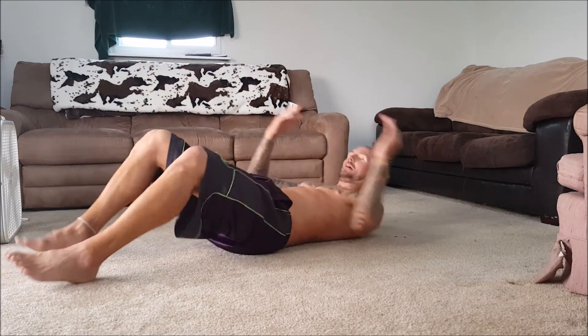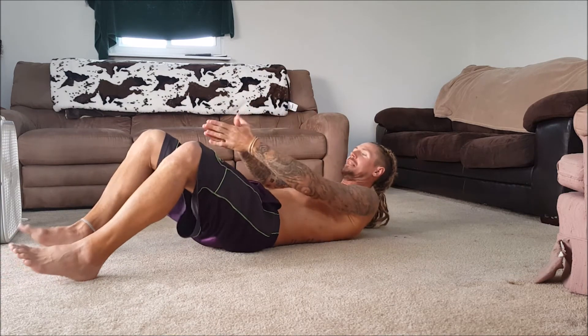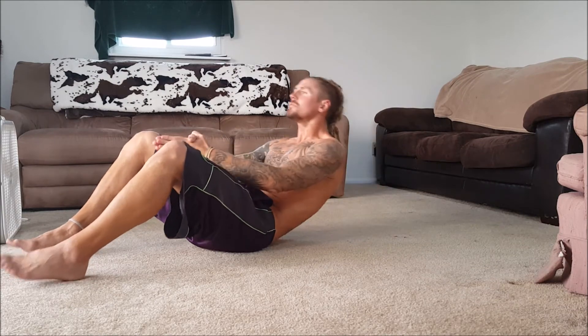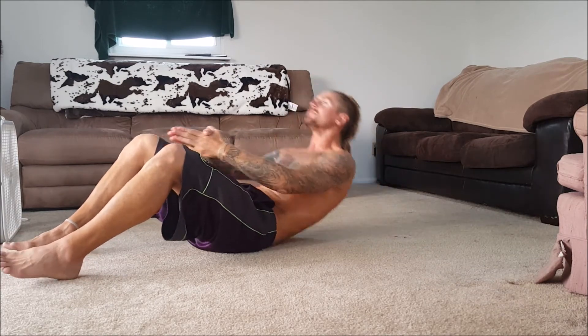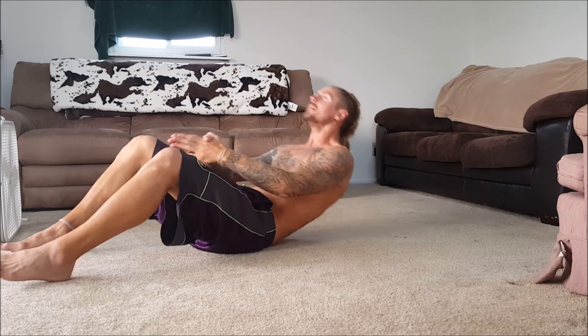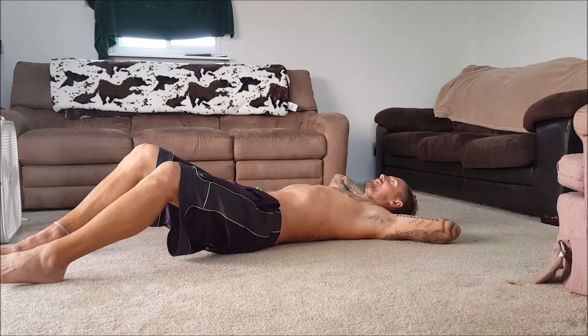Then I like to turn into a sit-up. I don't do a full range of motion — I like to get this midsection tight right here. I put my hands between my legs and crunch tight: 1, 2, 3, 4, get tight, 5 through 10. Then you relax that out for about 10 seconds and give yourself a little break.